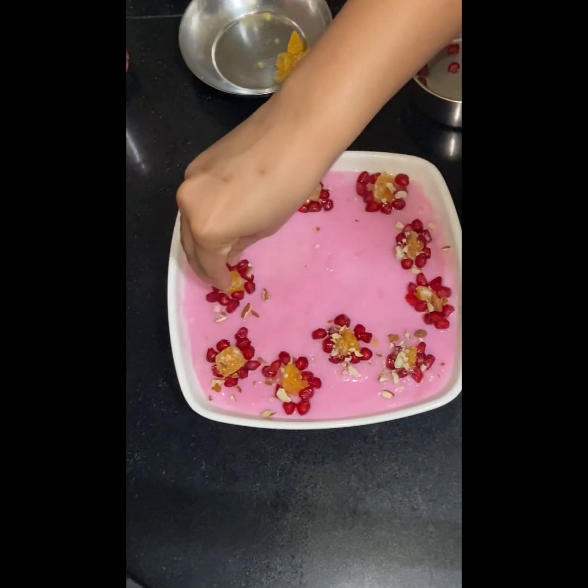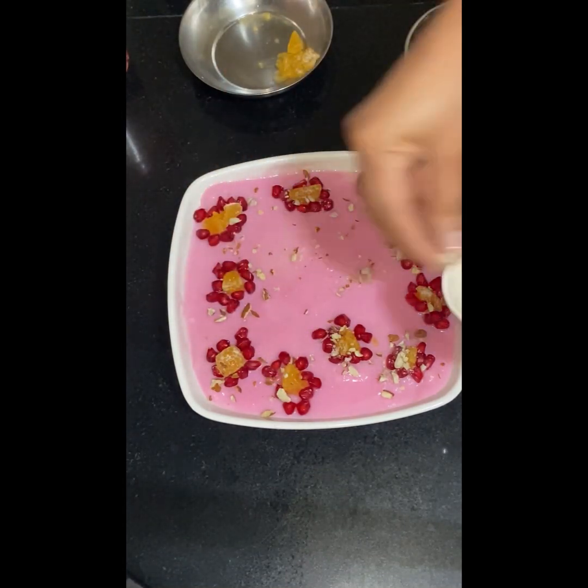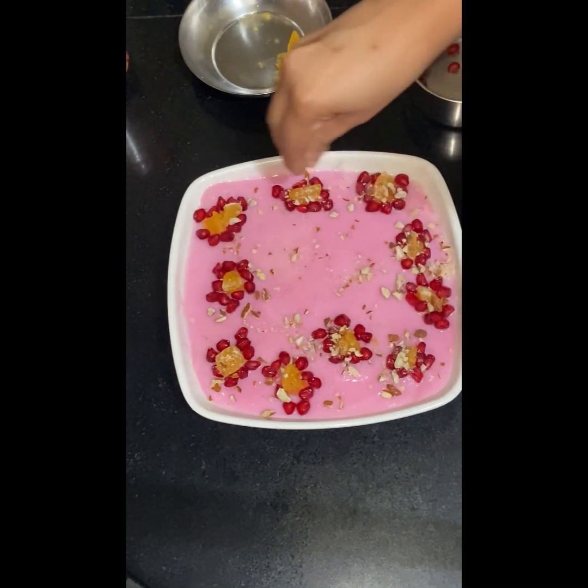Here I am making a bread custard pudding to surprise my husband on our special day. So let's make it together. This is very easy and it tastes very good.